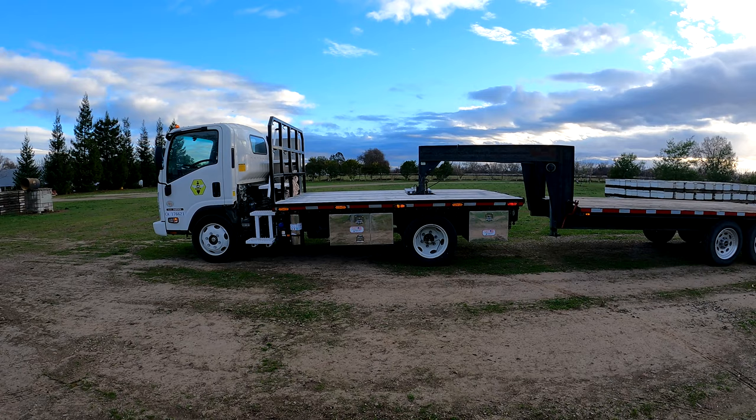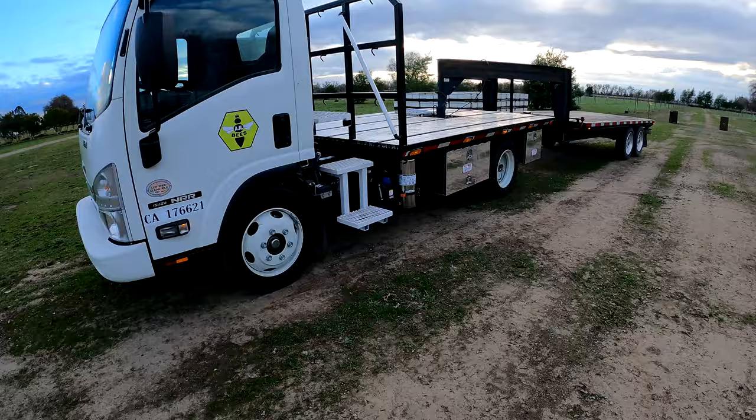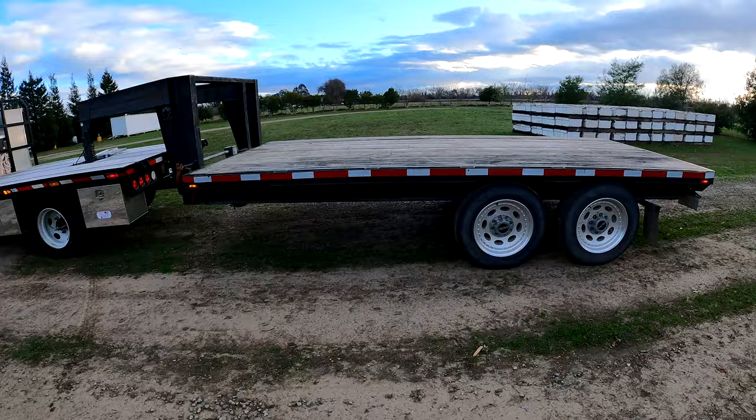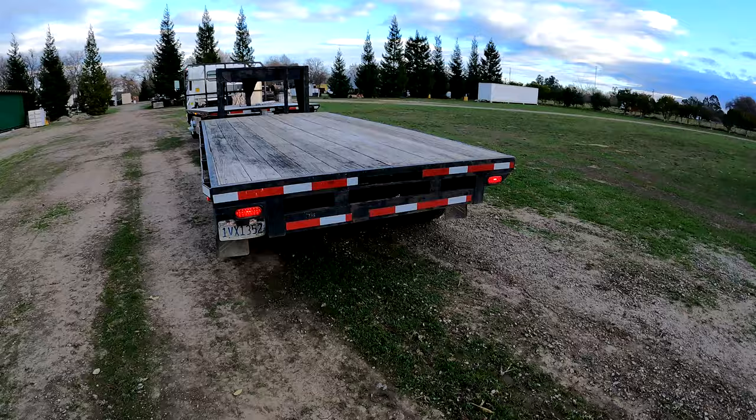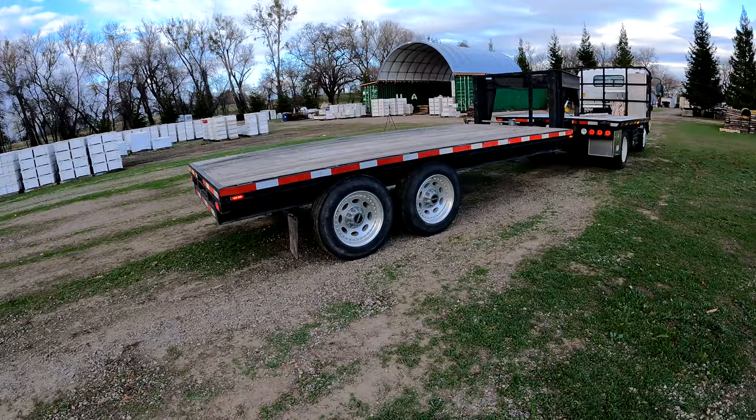Let me give you one more walk-around of what this truck looks like with the trailer attached. There's plenty of room for it to turn, and once again our gooseneck is short enough — because of the weight, these loads are extremely, extremely heavy.